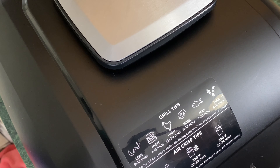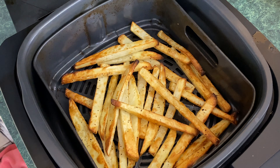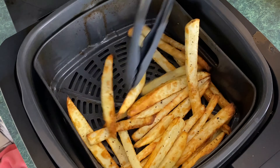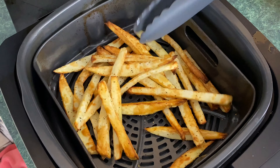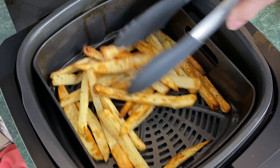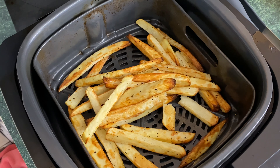We have about five minutes left. These fries look so good — and do you hear that? They are crispy! These cooked for probably a total of 17 minutes and change, so I would say these took about 18 minutes to cook at 390 degrees.